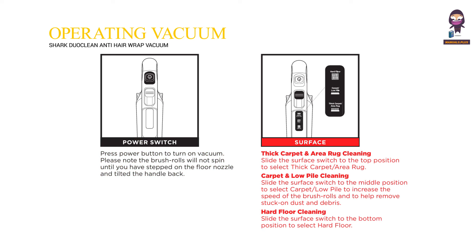Surface selector. Thick carpet and area rug cleaning: slide the surface switch to the top position. Carpet and low pile cleaning: slide the surface switch to the middle position to increase the speed of the brush rolls and help remove stuck-on dust and debris. Hard floor cleaning: slide the surface switch to the bottom position.